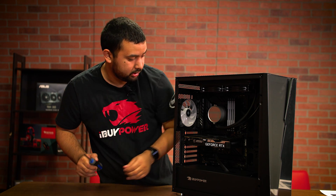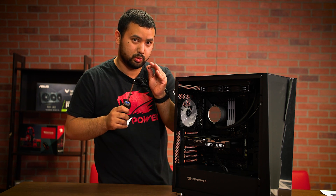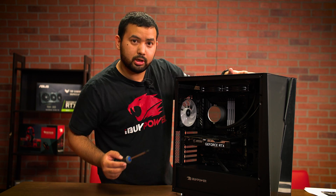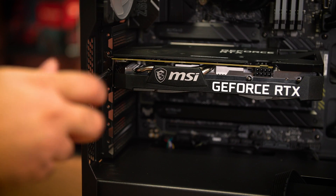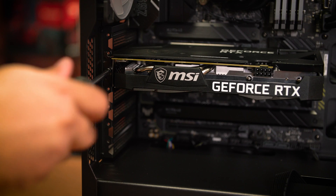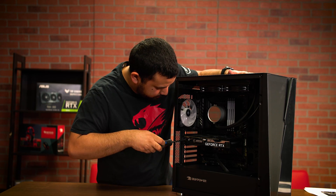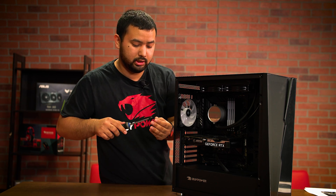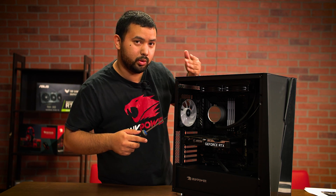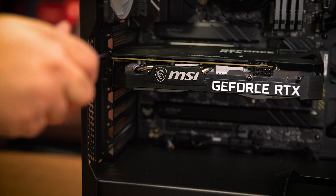Now to completely secure it inside the case, you're going to want to screw in those screws that you removed earlier. Reapply the first screw onto the center hole on the retention bracket on the graphics card. The second screw will go in the top slot — that one is not a hole, it's just kind of cut out, but it will hold the graphics card in place.